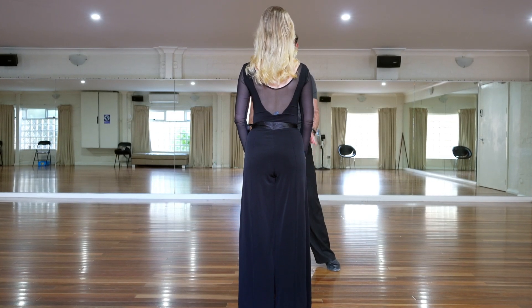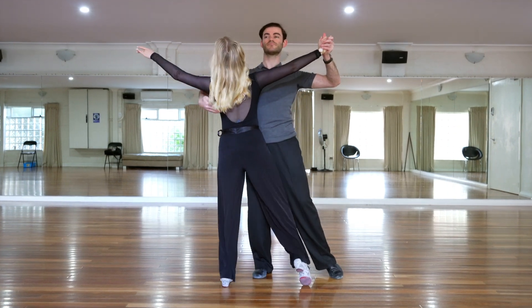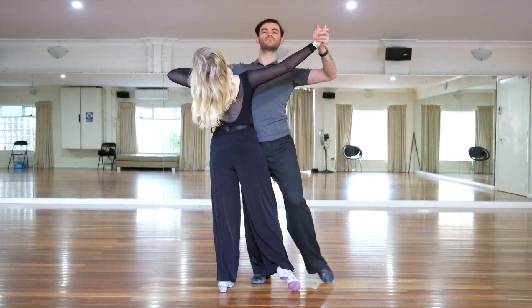By acknowledging the different speeds of turn, it allows us to stay in a nice clear position relative to our partner.